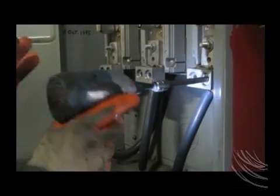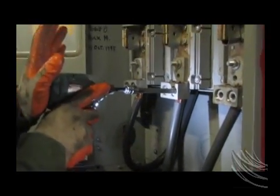Next, all lug terminations are tightened to current code requirements.